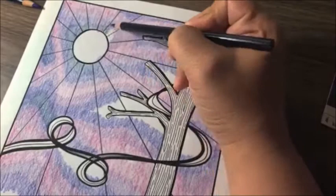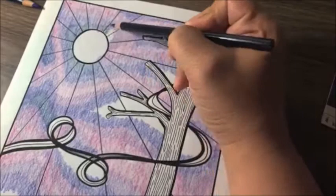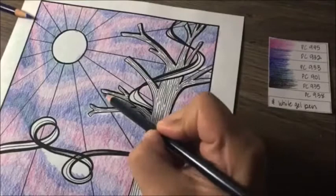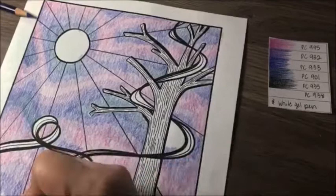Now I'm taking my darkest blue, which is indigo blue PC901, and filling in the rest of the white spaces, going a little bit into the previous color and blending so there's some overlap, then just filling in the rest of the white.